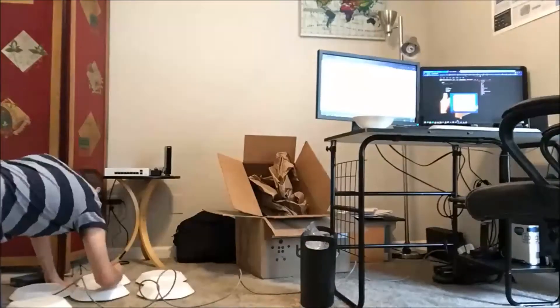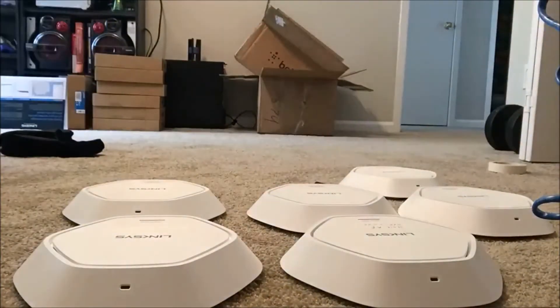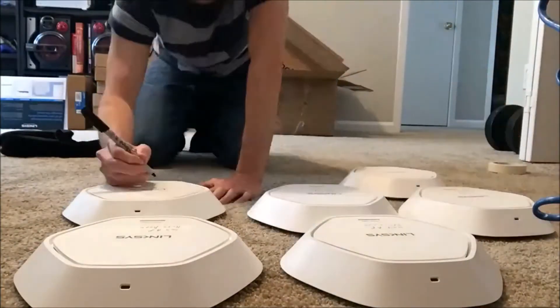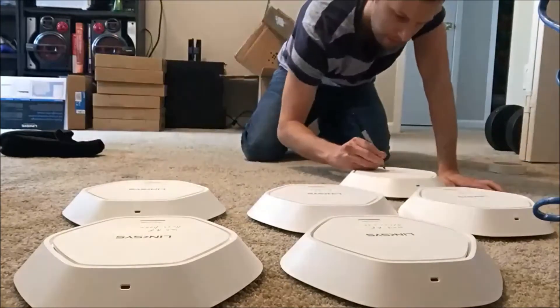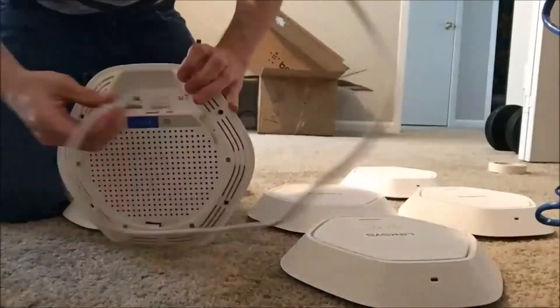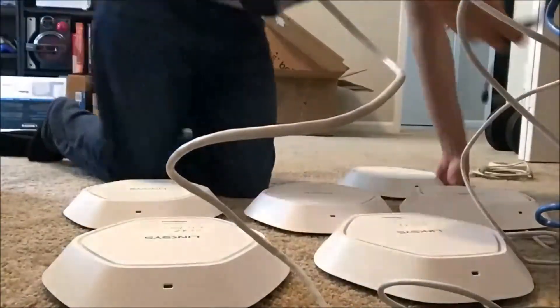Then you can plug them into a POE or plug them into the power and then go to your Ethernet. Right here I'm labeling what I did on the computer to keep track of where they are. So if one goes down, I can see what happens or troubleshoot that exact one — I don't have to try to play around and see which one it is.